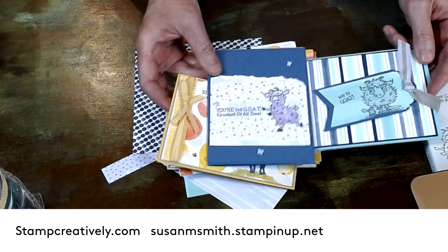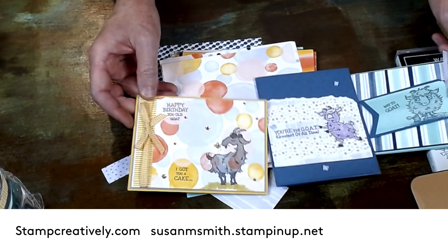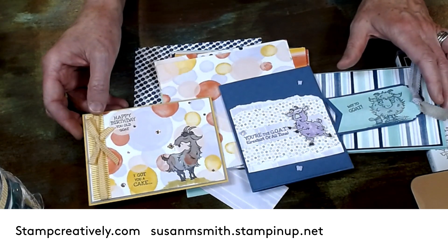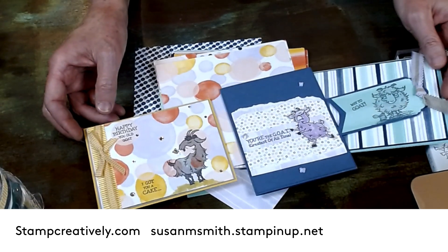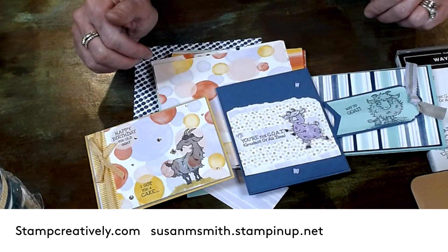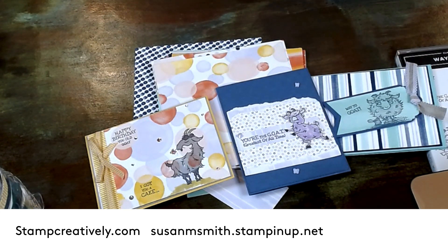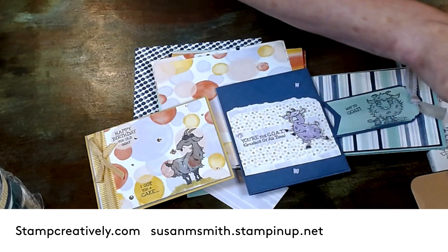Some stamps you work with and you go, 'I got nothing.' So I will add a picture to the video. If you have any questions please don't hesitate to ask me. I enjoyed coloring these and I can't wait to send them. Alright, have a good day, thanks!